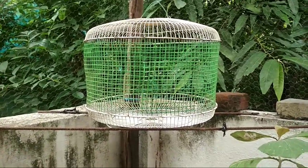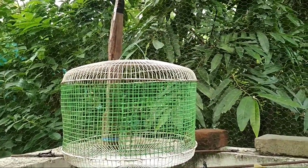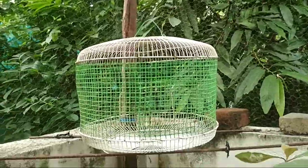Hi friends, I am Dinesh Kumar. As we saw in this video, I am going to show you how to make a cage.